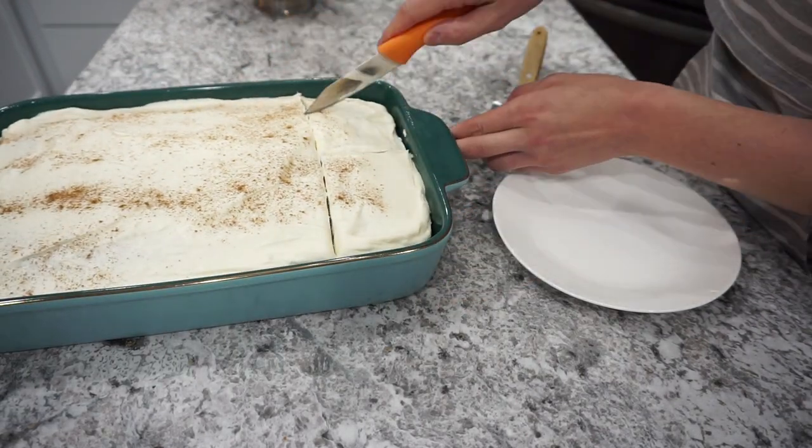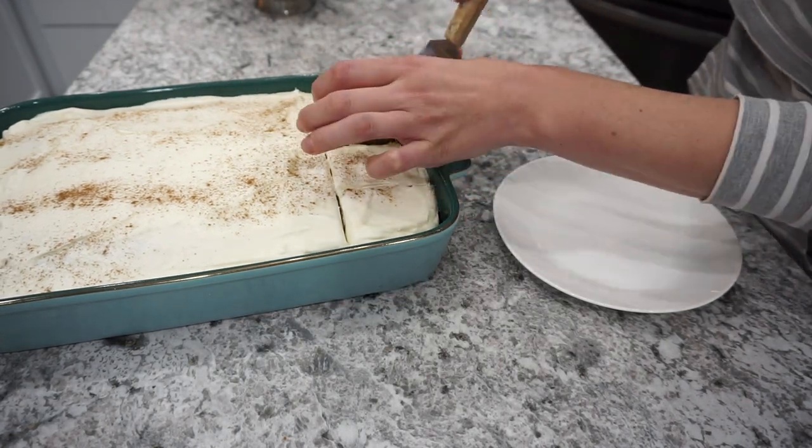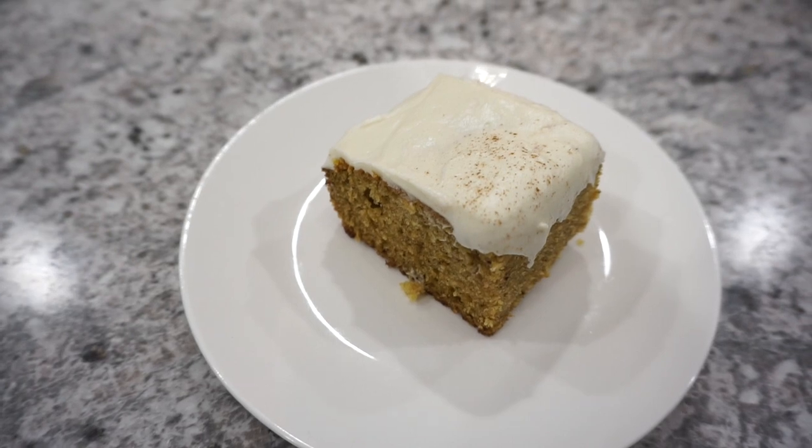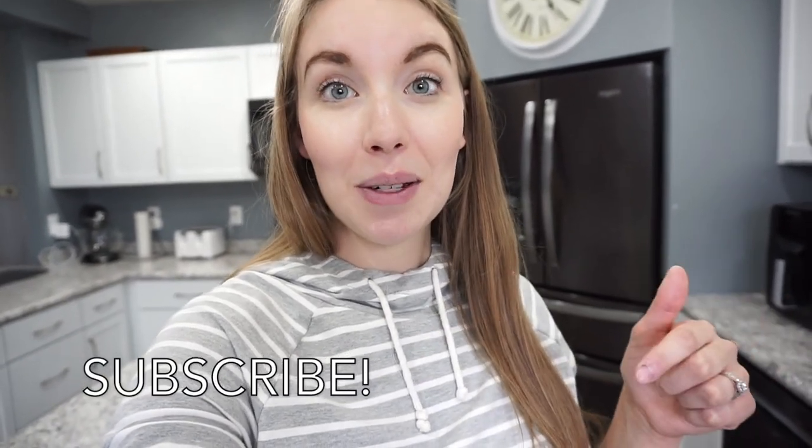You guys, this recipe is absolutely delicious — I really hope that you try it out. I will have the full recipe in my description box. Don't forget to tag me on Instagram if you try it and let me know if you love it, because this is one of my all-time favorite pumpkin recipes. That is going to wrap up today's video. If you enjoyed it, give it a thumbs up, hit that subscribe button, and let me know in the comments if you would like to see more fall recipes, fall desserts, and fall baking. I'll see you guys next time — thanks so much for watching!